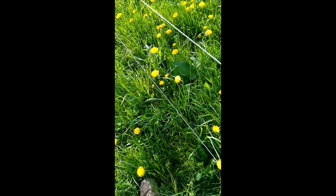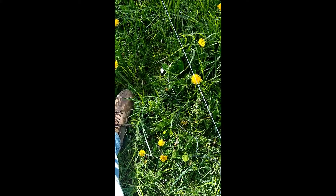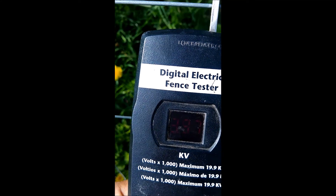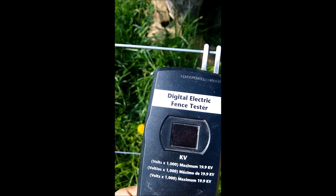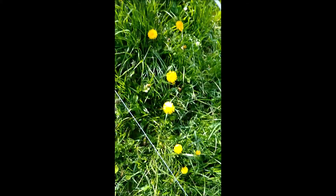I got the fence fixed — just re-crimped those little sleeves. I've got my tester, ground it in right there, and put the two little prongs on. Let's see what we're getting — it says about 4,000, about 4,200 volts there. That's good.